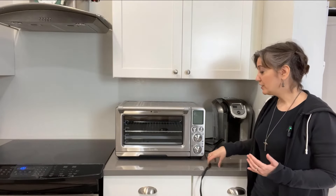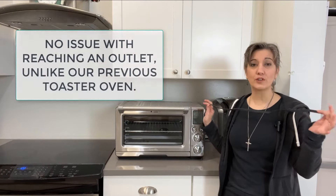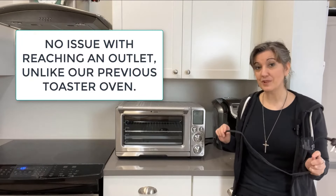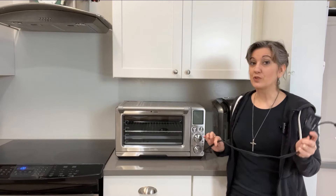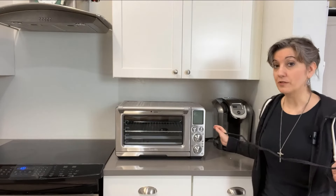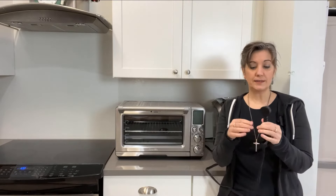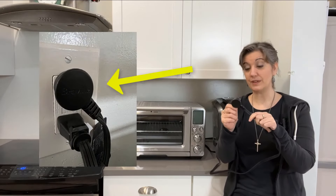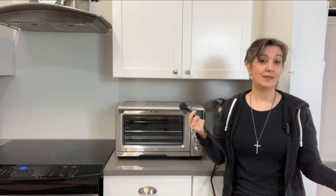Before I plug this in, I wanted to talk about the cord length. The cord is about four feet, which I measured this morning. This is really important — with our last toaster oven, the cord was so short it gave us very little flexibility. This one is about four feet. It also has a plug that goes in at an angle and sits flat, so it doesn't stick out far. For me, that is a big deal.